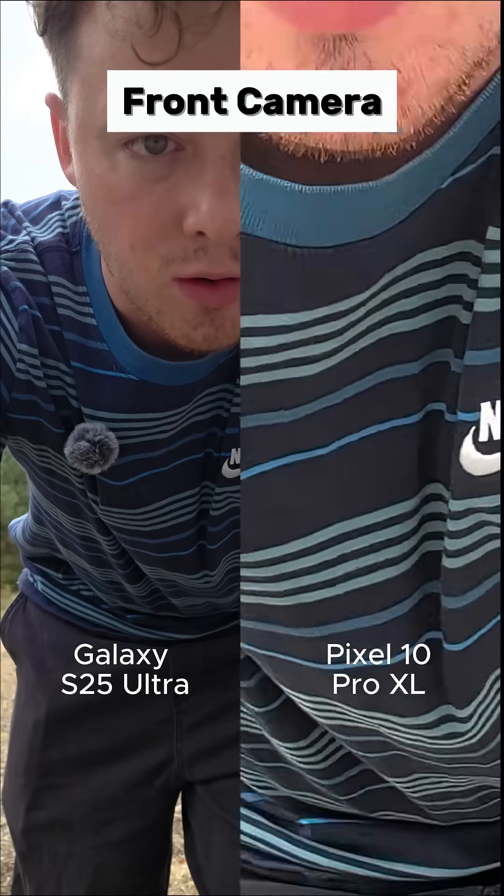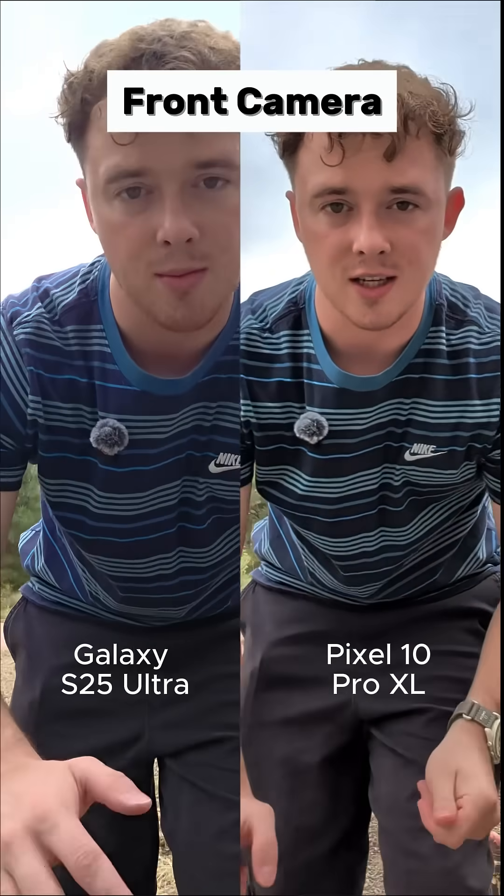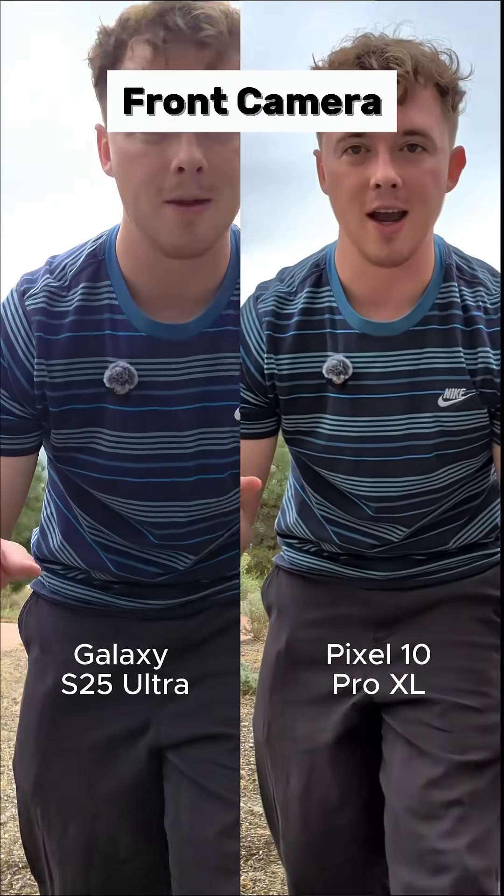It goes into a little four times zoom, which is actually not really normal on a front-facing camera. The Samsung doesn't do that. But let's check the rear cameras and see what they're like.